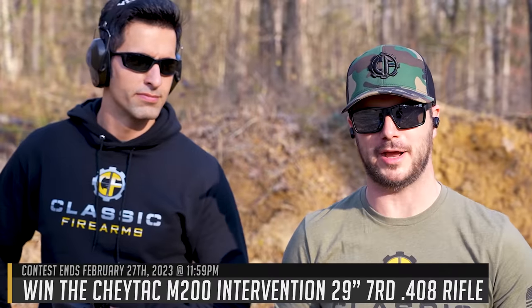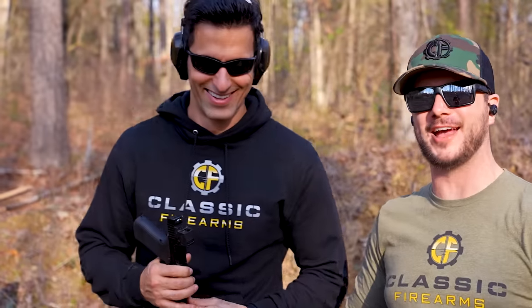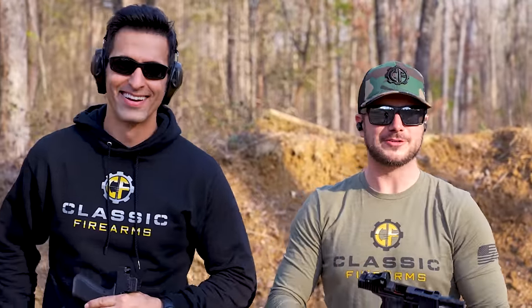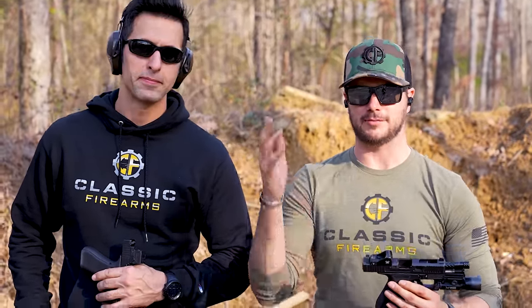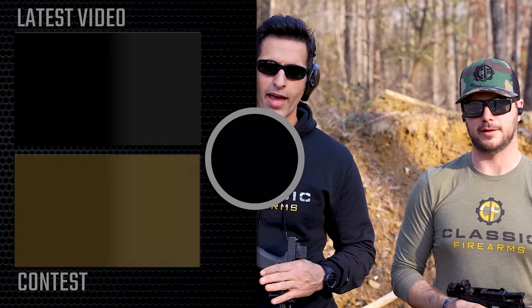If you've liked our video, go ahead and give us a like. Make sure you're subscribed to us on Rumble. Head to cfcontest.com or classicfirearms.com to get your entries in on our current giveaway - we've teamed up with Demo Ranch on this one. It's the M200 Intervention chambered in 408 CheyTac with the Trijicon AccuPoint and the Reptilia mount. If you have any other training advice for somebody who's never shot with a pistol red dot, let them know down in the comment section. Also look up Sage Dynamics - they have a really good article about why red dots are pretty much superior to iron sights for law enforcement.